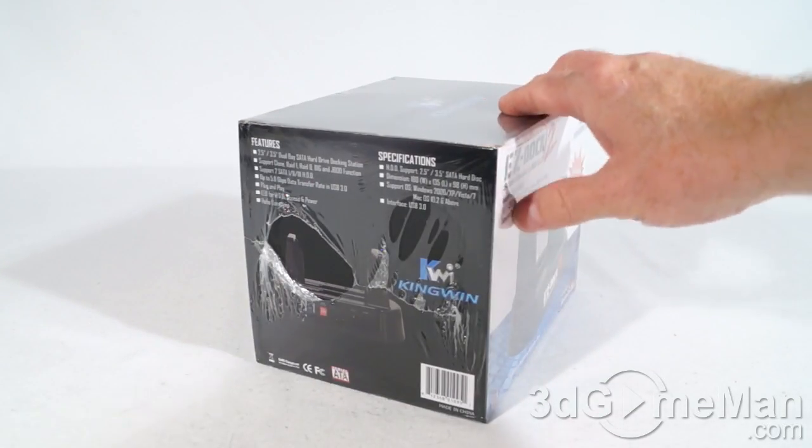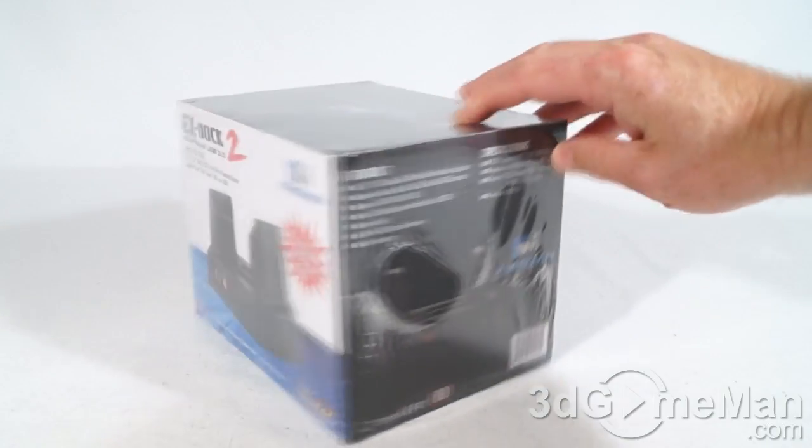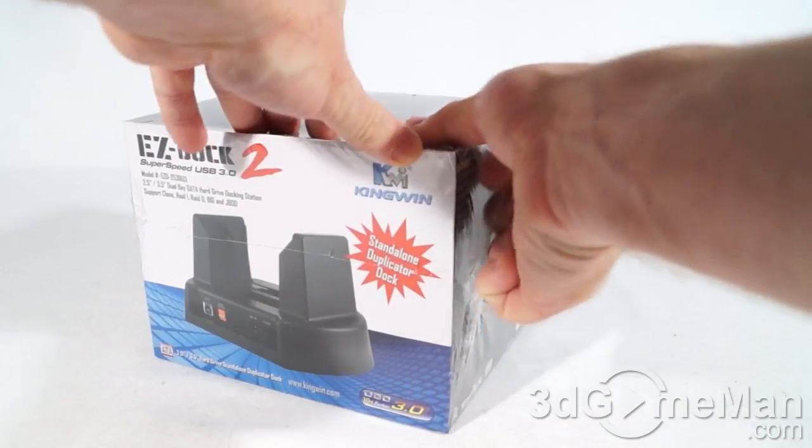The box itself looks quite nice — lots of pictures of the product on it as well as features and specifications. Let me go ahead and remove this plastic wrap and see what's inside.